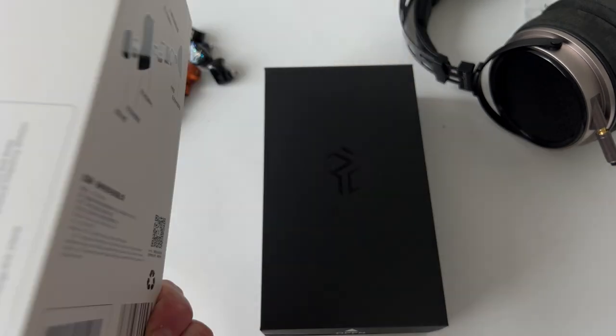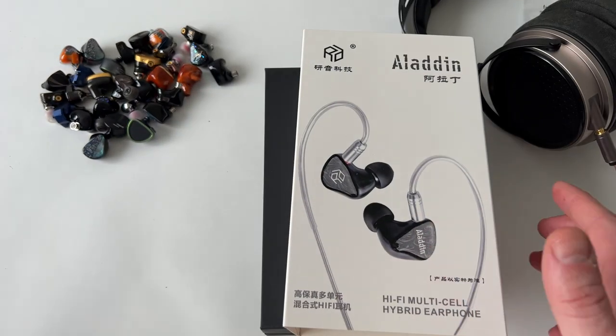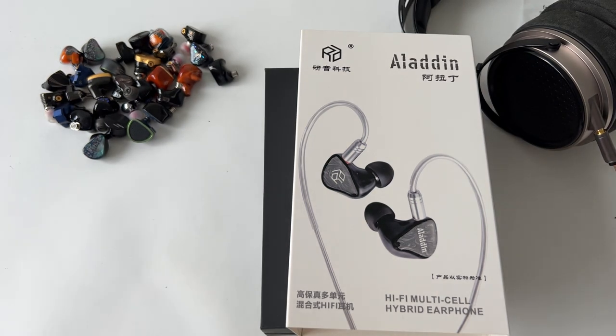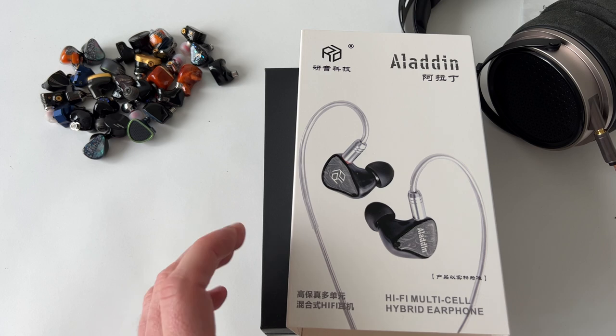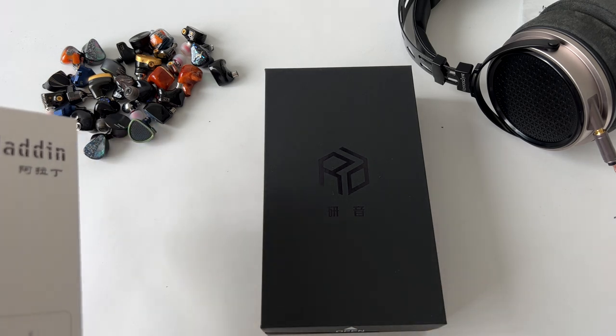This is the Aladdin. You can see from the box it's pretty plain — just your regular sleeve design. I already have a review of the Canon if you want to check that below; it's slightly more expensive, $100 more. I think the Canon is fantastic value as it has filter switches. This one doesn't have filter switches — the Aladdin is just tuned the way it is, and if you want any external tuning, you'll have to use your own EQ system.